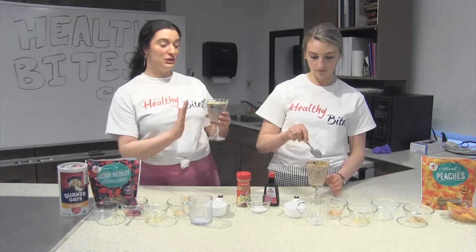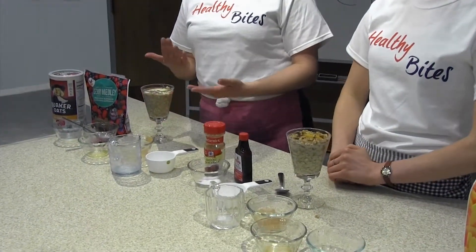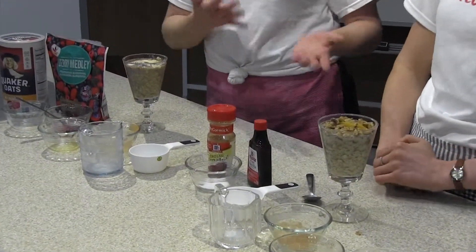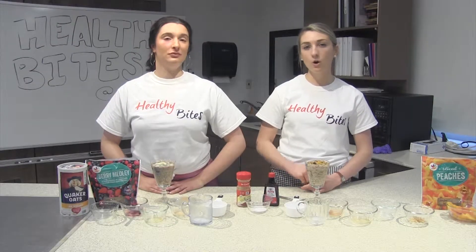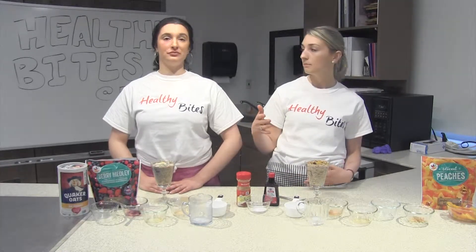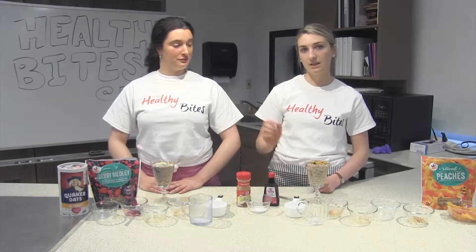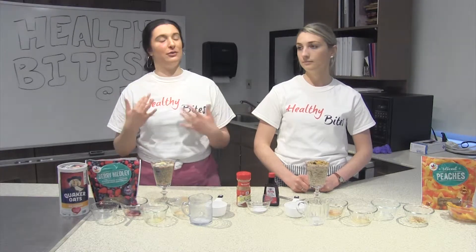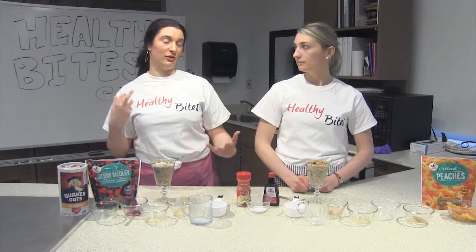This is the finished overnight oats. We did it in these pretty glasses for the show, but you could use an old peanut butter jar or something with a cover to put it in the fridge. You're going to want to leave it in the fridge for around six hours, but overnight — just like the name implies. You can make it after dinner and take it out in the morning. Having a cover makes it really easy to just grab out of the fridge and go. You can always add some of the nuts on top in the morning to give it more of a crunch.